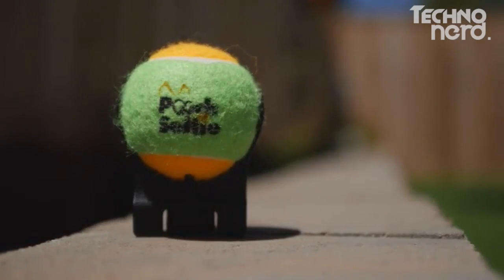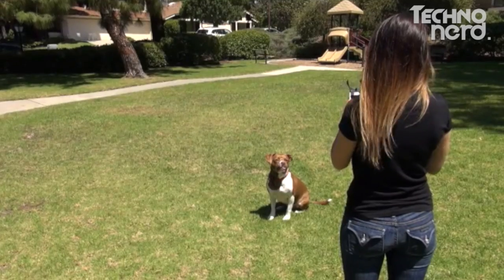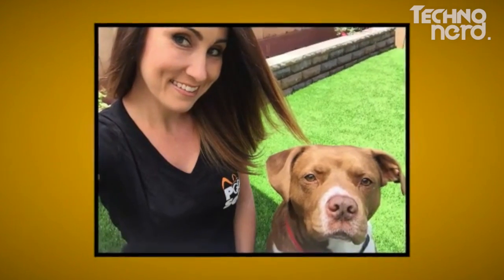Pooch Selfie's ball disengages from the clasping mechanism and you can regain your pup's focus with a couple rounds of fetch. This is particularly useful when you need additional time to edit the photos you took to ensure one of them has your smile on fleek.